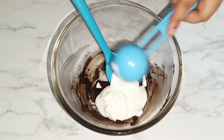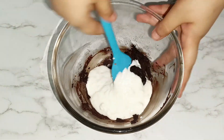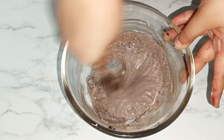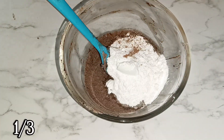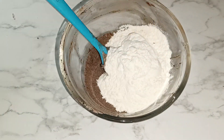If you want to make an eggless recipe, curd is fine, but if you want egg in your recipe, you can add one egg as a replacement for curd. Mix the batter very well, then add two thirds cup of sugar powder and one third cup of maida and mix it very well.